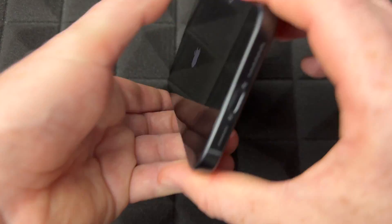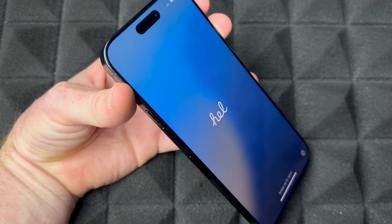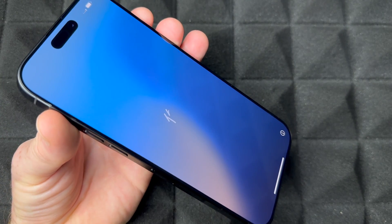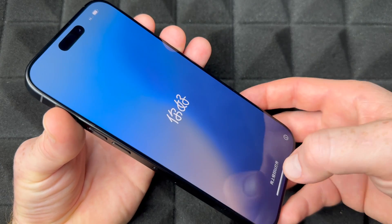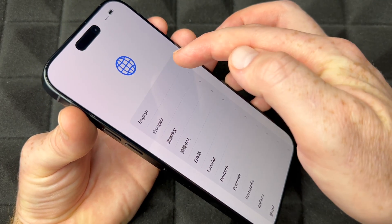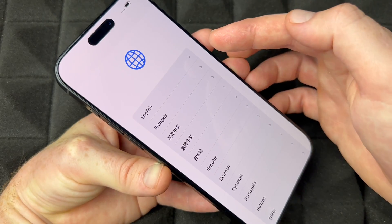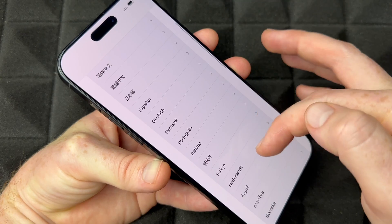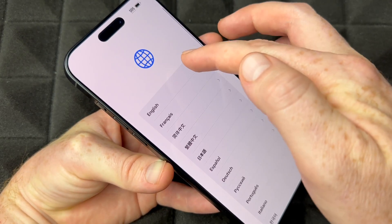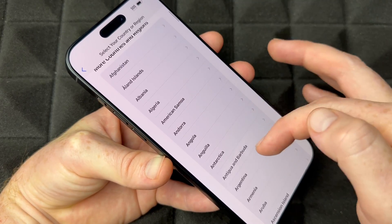Once the Apple logo appears, just let go and wait for it to start up. You'll see the Hello screen — swipe up to begin. You can choose your language; all available languages are listed. I'll go with English. Then choose your region — I'll scroll through so you can see all the countries available.